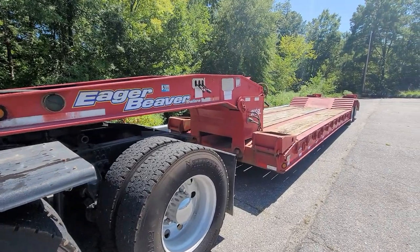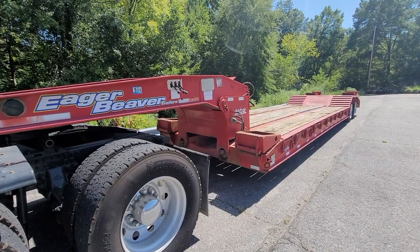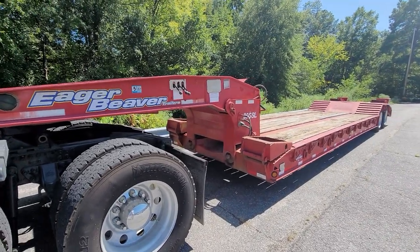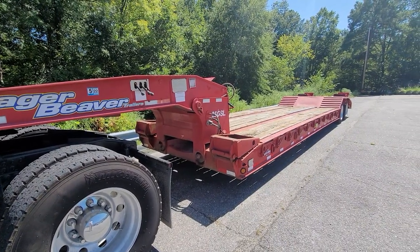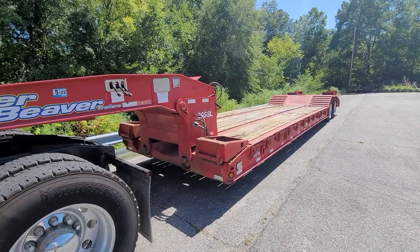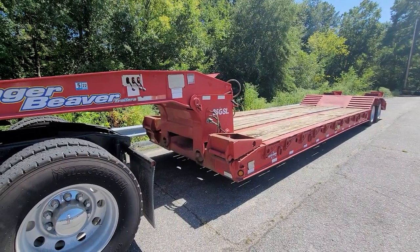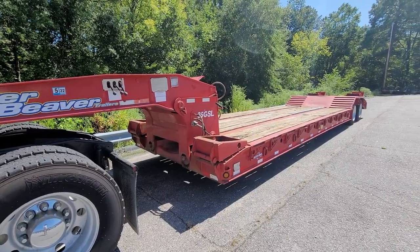Just recently purchased this Eager Beaver 35-ton lowboy trailer. I think this will help us get the 160 excavator moved a little bit quicker, a little bit more efficiently, and especially safer. Pretty clean trailer, everything works on it, so kind of looking forward to this. This is a significant upgrade for us.